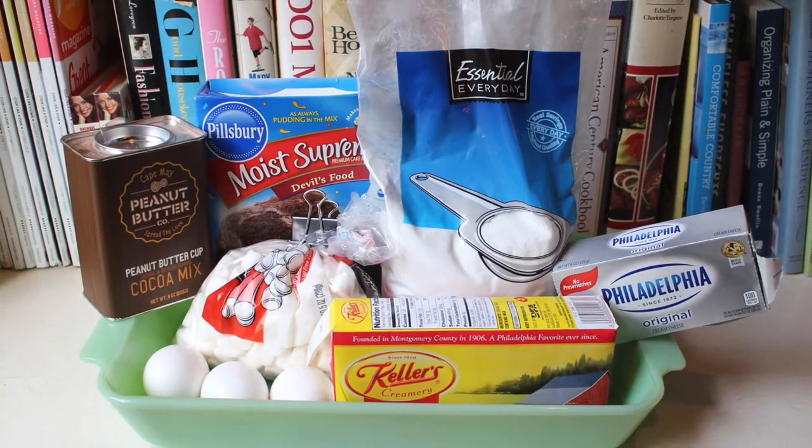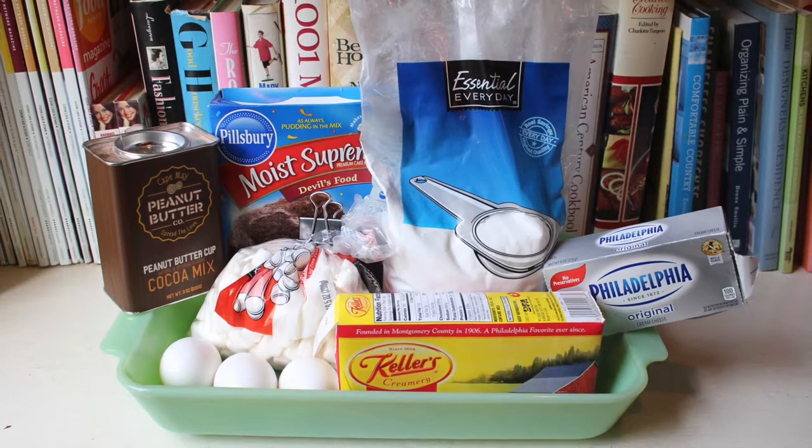To make your crust you will need 1 box of cake mix, 2 packets of instant hot chocolate mix, 1 egg, and 1 stick of butter.